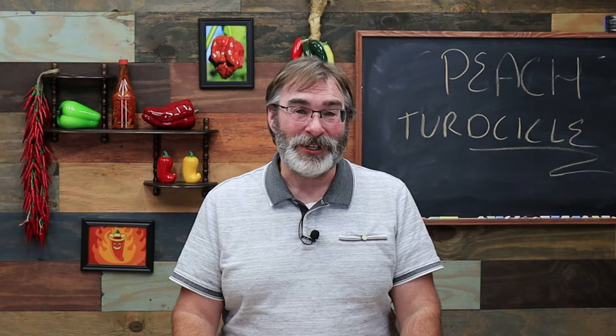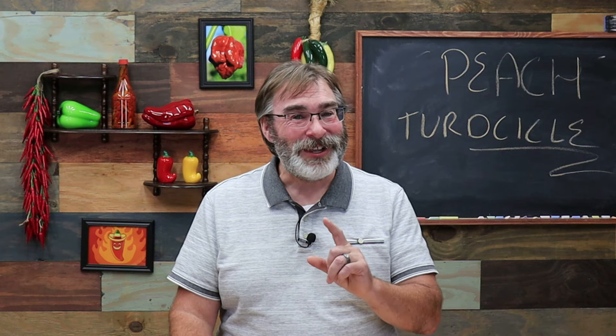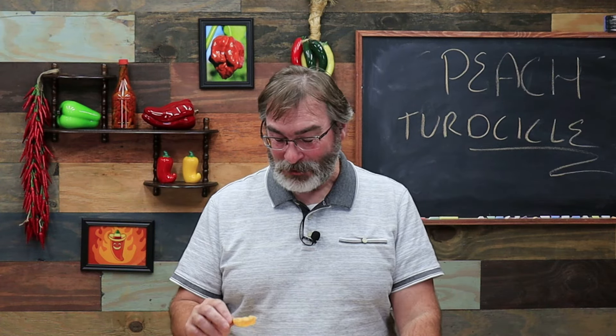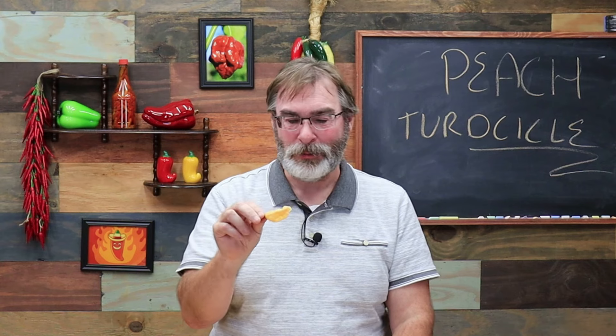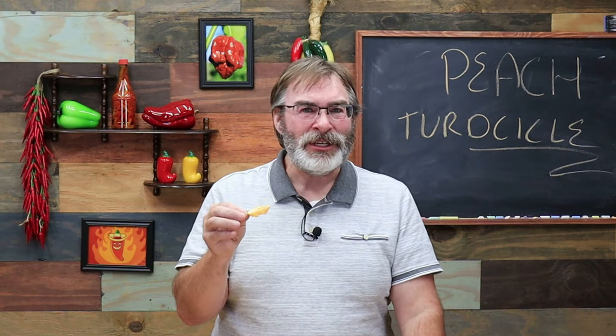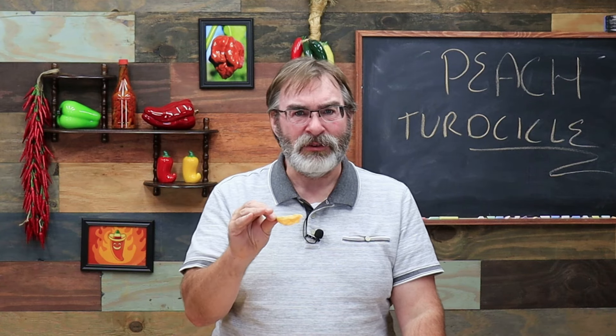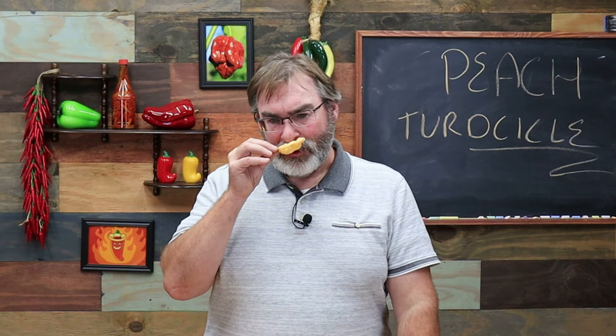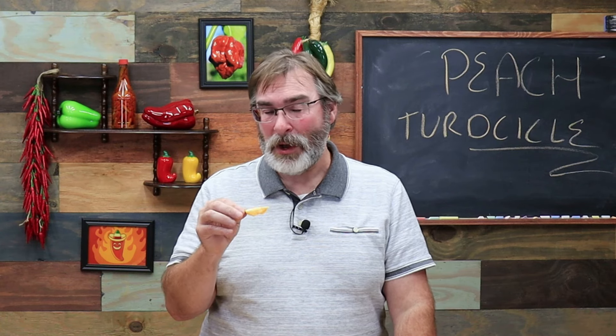What really sucks about making pepper tasting videos is forgetting to hit record when you actually eat the pepper. I had to cut open another pepper, but when I cut this one open initially I didn't actually notice any scents or flavors. When I do bring it closer and smell, I get a faint hint of floral and a faint hint of fruitiness. In the last pepper I ate that didn't really show up, so I'm hoping maybe it shows up now.